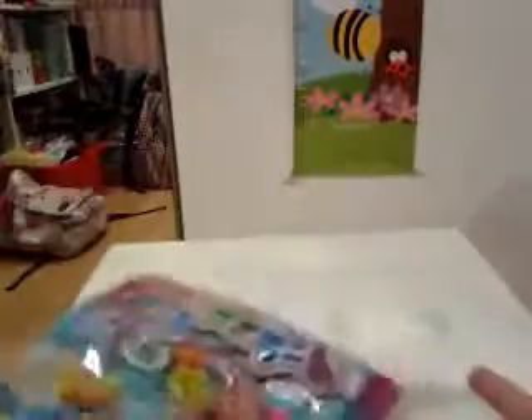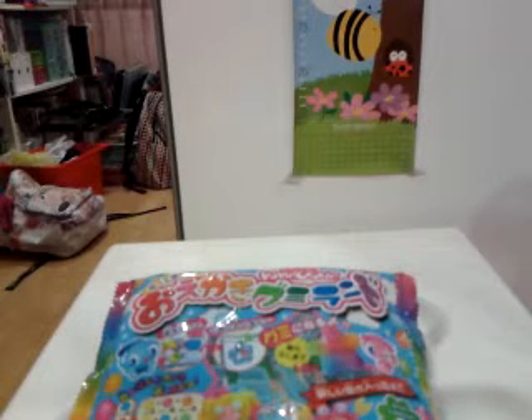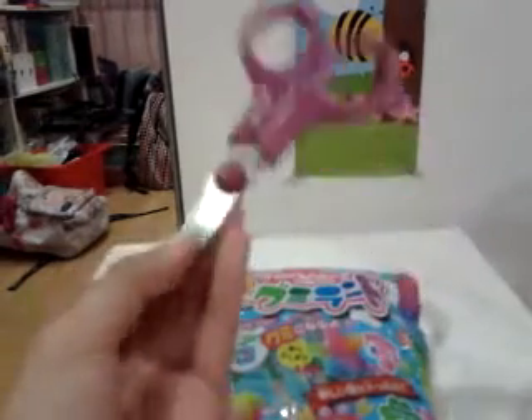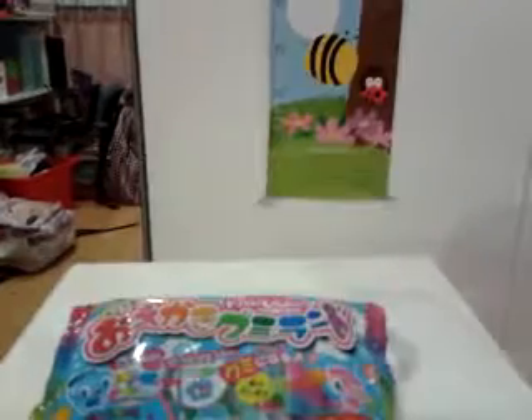I'm going to be doing the gummy kit, which is number 1190. First you're going to need a pair of scissors and a cup of water. This packet doesn't come in a box, it just comes in plastic, and the instructions are on the back — they're pretty self-explanatory.